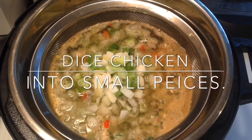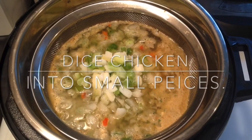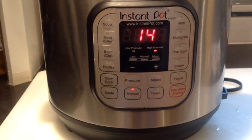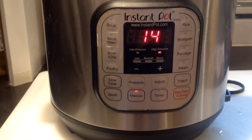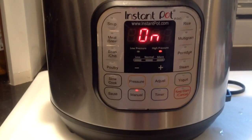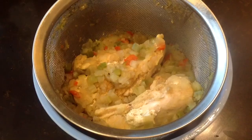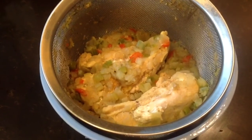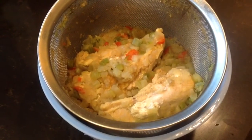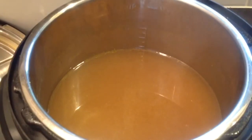Place your lid on the pot. For frozen chicken breasts, I pressure cooked these for 14 minutes. If your chicken breasts are thawed, 10 to 11 minutes will be plenty of time to cook them. After they've cooked, do a quick release and carefully remove the steamer basket, or use a slotted spoon to remove your chicken and vegetables from the pot. Place them to the side — you'll want to dice those up while your noodles are cooking. I cut mine into about half-inch to three-quarter-inch chunks.